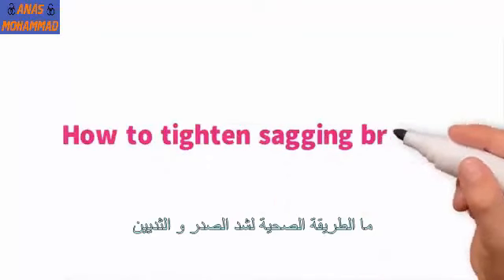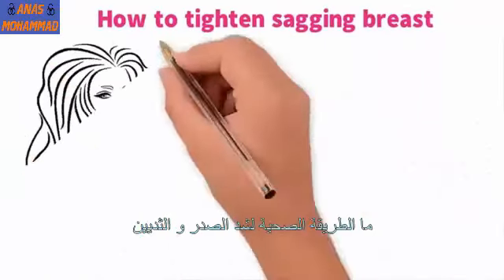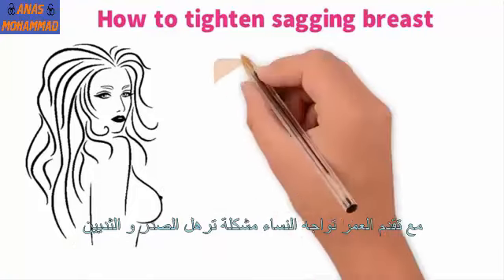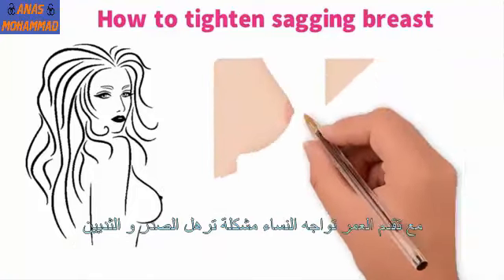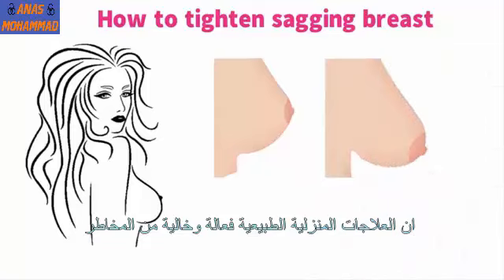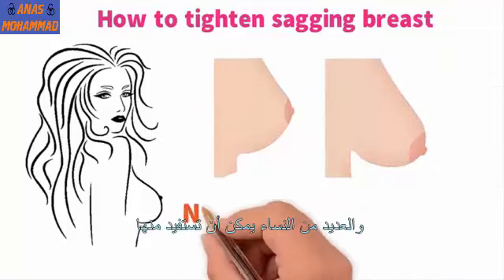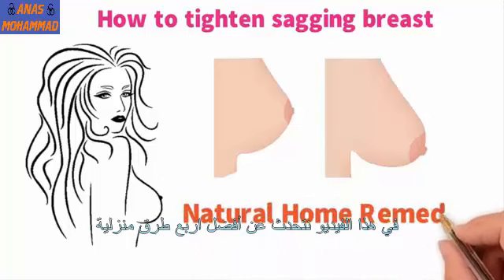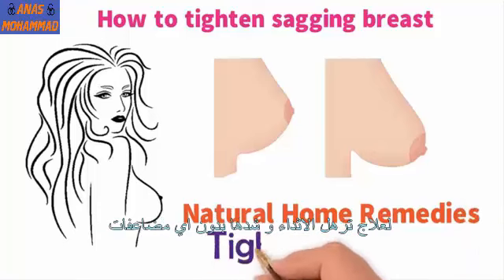Sagging breasts is an issue faced by many women as they age. It is a natural part of the aging process and affects women with larger breasts more so than women with smaller breasts. Natural home remedies are effective and risk-free, and many women can benefit. In this video, we are talking about the best home remedies to tighten sagging breasts.